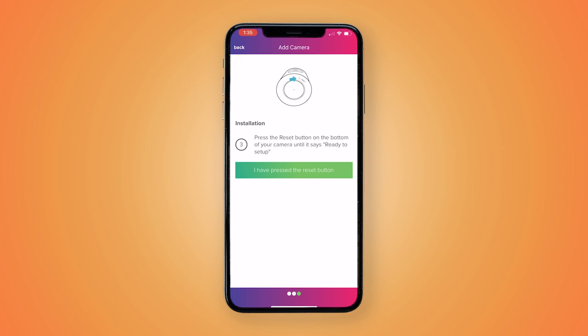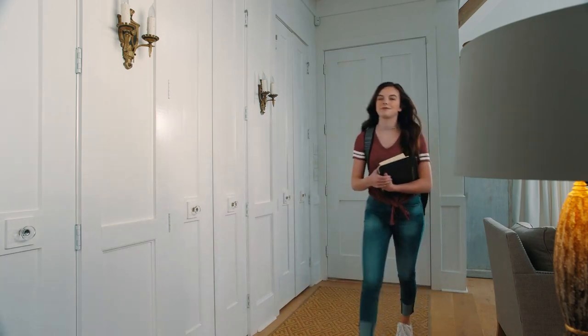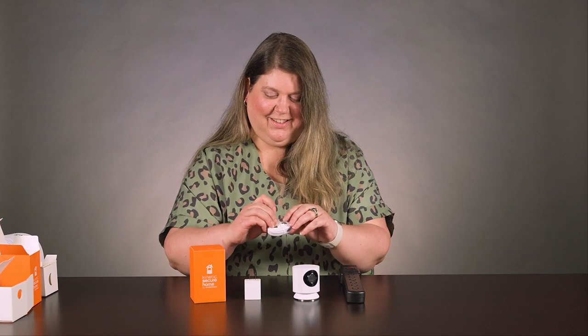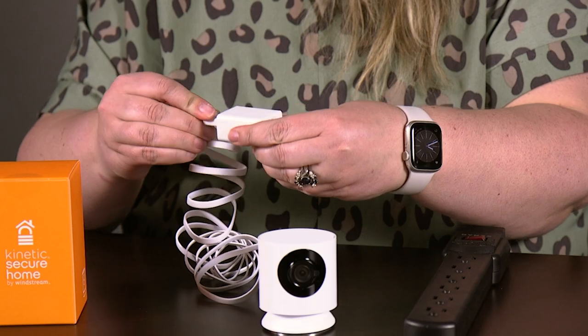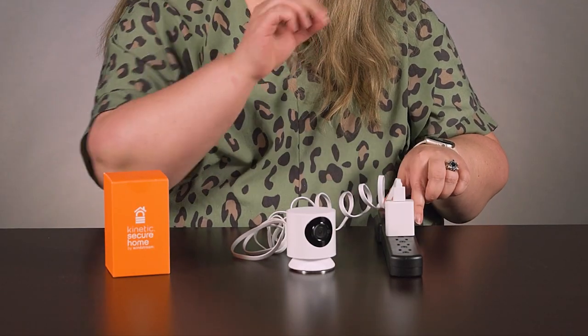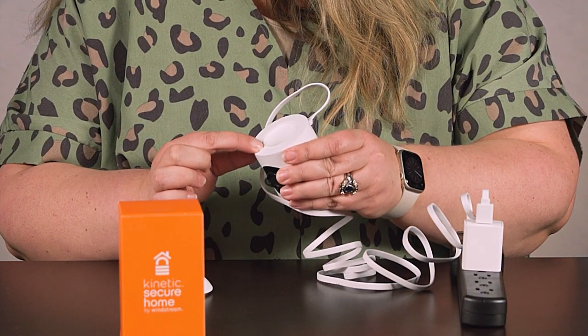If you've made it to this page of the app, congratulations! You are ready to install the camera. To begin the camera installation, walk the camera to the desired location. Plug the smaller end of the six-foot power cord into the camera's back port. Plug the larger end of the power cord into the power adapter, then plug the adapter into a wall socket or power strip. Remove the magnetic base and press the reset button on the bottom of the camera.